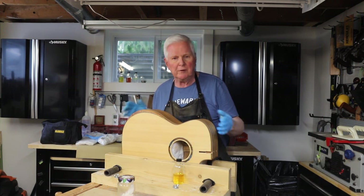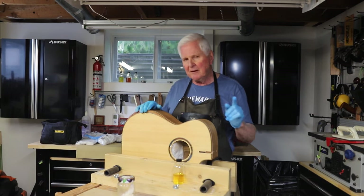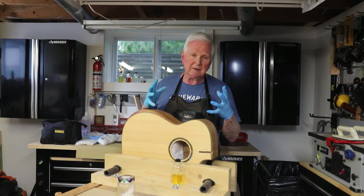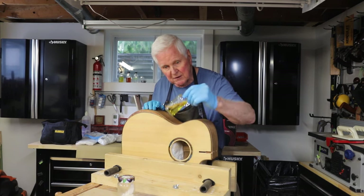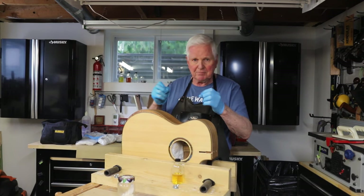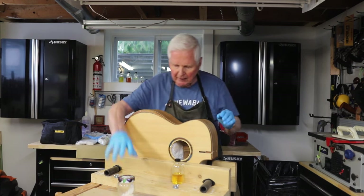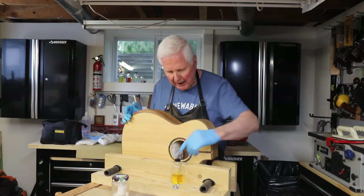The next thing people do is go back and use the same old French polish they've had for quite a while. Use a fresh supply of polish. I make my own French polish by using Everclear alcohol and shellac flakes — 8 ounces of alcohol into a jar and 1 ounce of shellac flakes. I break them up so they dissolve faster, and then I keep moving and shaking the jar to make that solution.